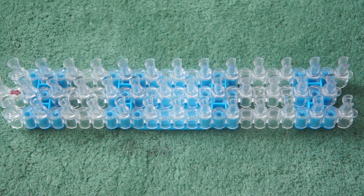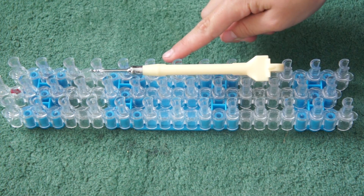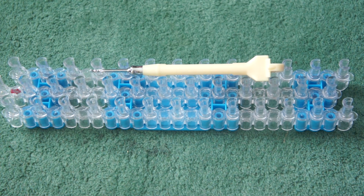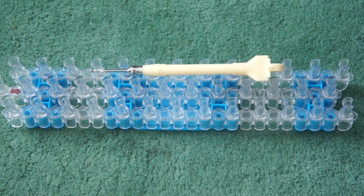Hi, it's June Mannitz here and today we are going to show you how to make a fishtail band bracelet. What you will need is a hook, a loom, a C clip or S clip, and some bands.